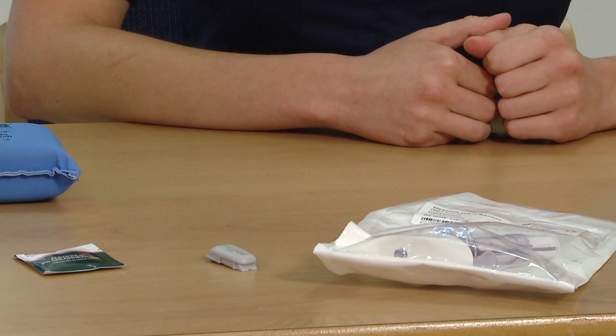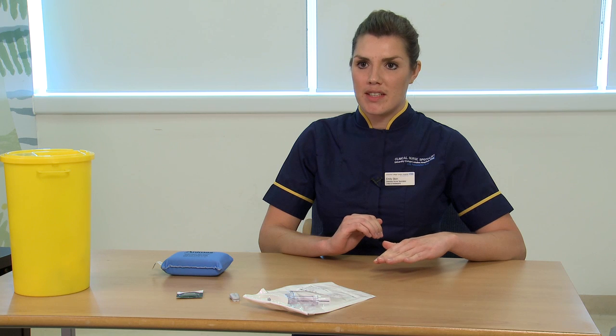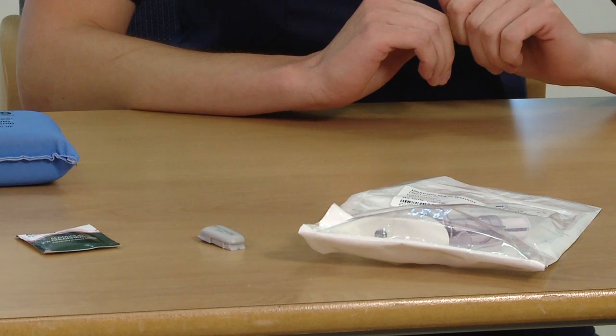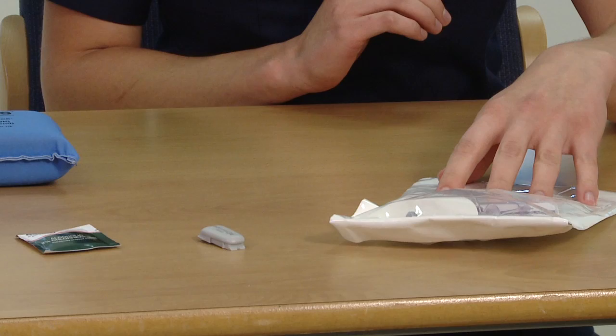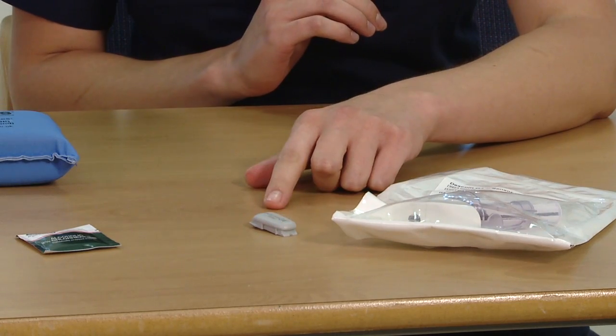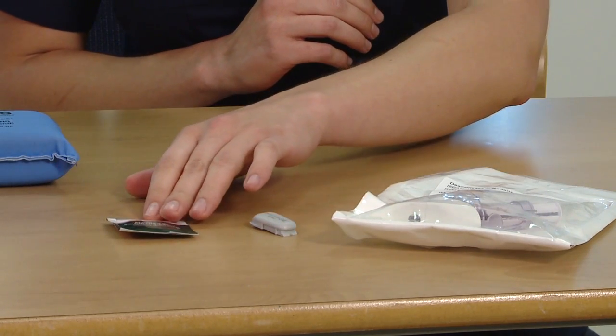I'm going to demonstrate how to insert a Dexcom sensor. First, I'm going to make sure that my hands are clean, so I'm going to wash those, and that the area I'm preparing the sensor on is also clean. The equipment I need is my sensor applicator, my Dexcom transmitter, and an alcohol wipe.